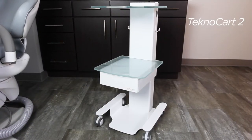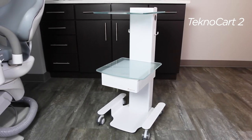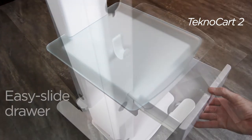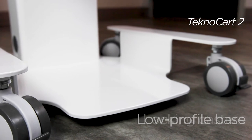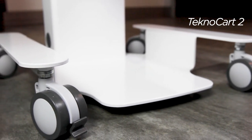The beautifully designed TechnoCart 2 is loaded with features that offer mobile storage and efficiency. Two fixed tempered glass shelves and an easy slide drawer provides support and storage. A power column with cord exit holes lets you neatly and safely run power to equipment. The low profile base with locking dual-wheel swivel casters provides a secure location for electronic foot controls.